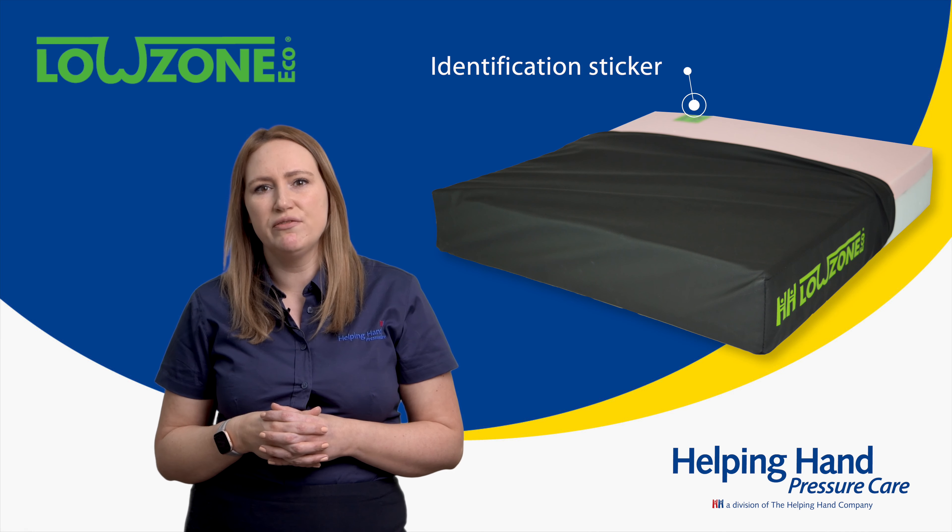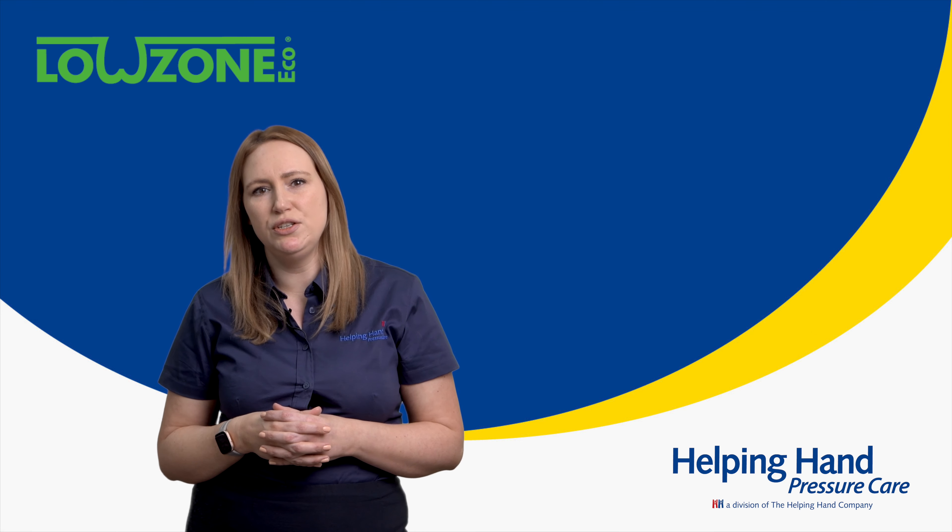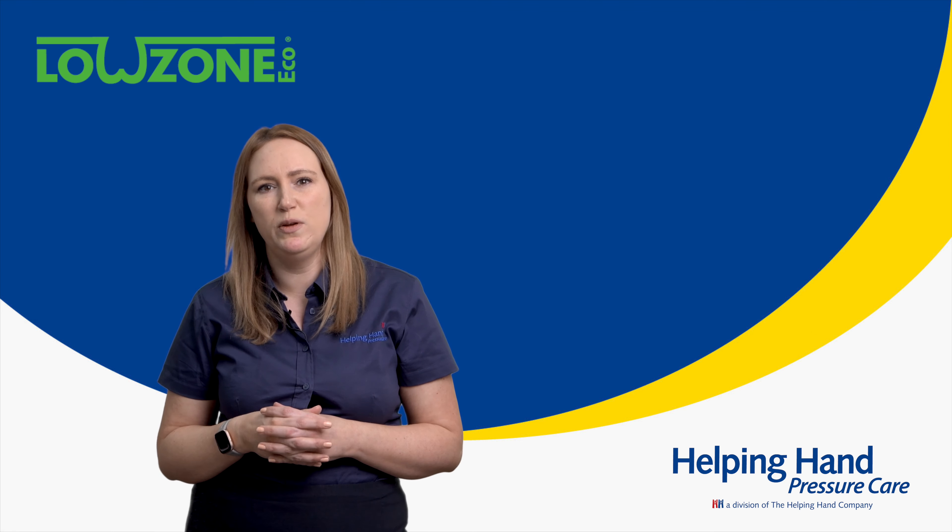You will see the green sticker on the rear. This is so that if the cushion and cover get separated for washing or other reasons, the cover can be put back on correctly, or the cushion can be used for a short period of time without a cover.